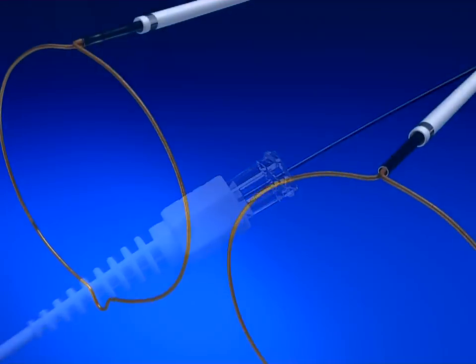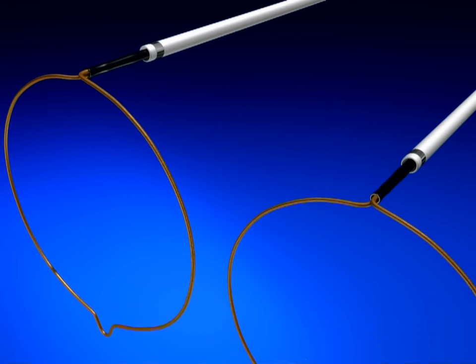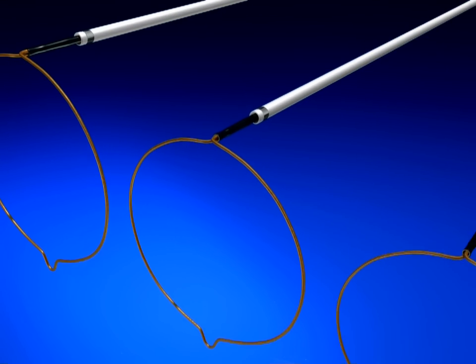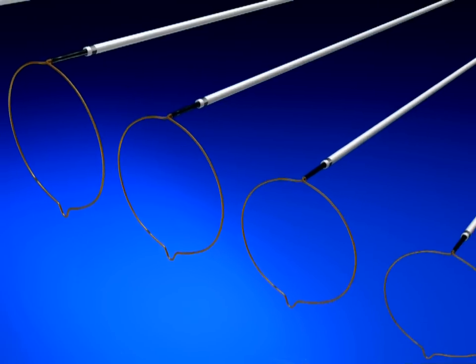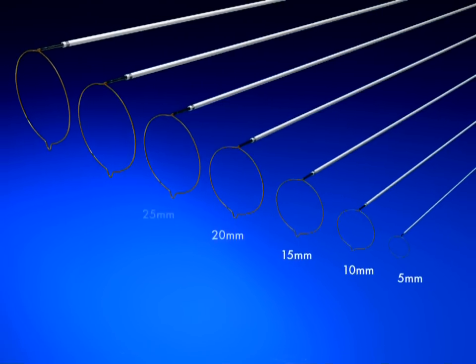To accommodate a broad range of vessel sizes, the One Snare Endovascular Snare System is available in nine different kit configurations with seven snare loop sizes ranging from five millimeters to thirty-five millimeters.